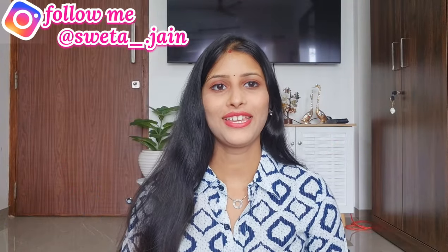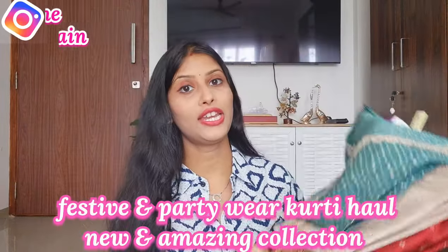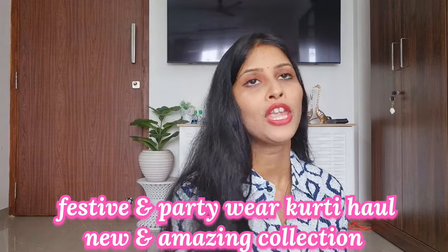Hi everyone, once again welcome back to my channel. I am going to share a very beautiful girl haul video with you. This is a nice collection and I have made this from Myntra.